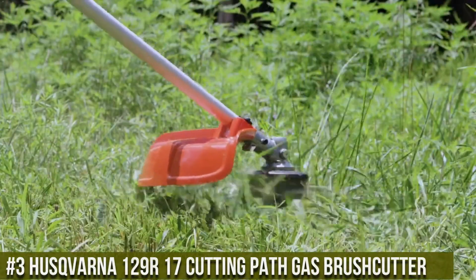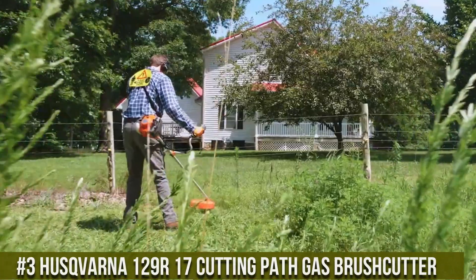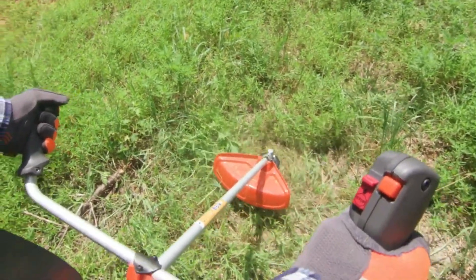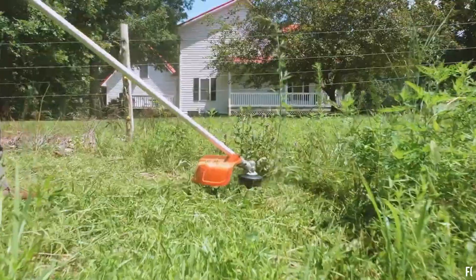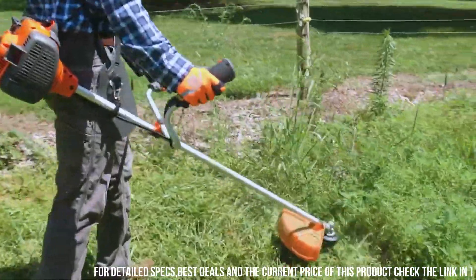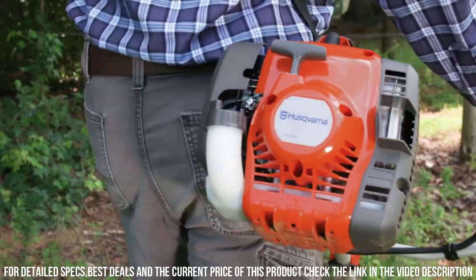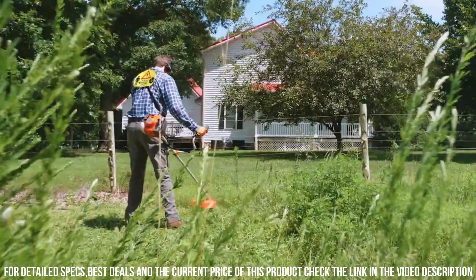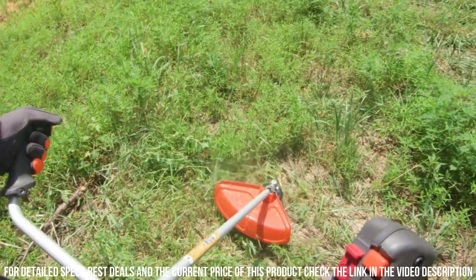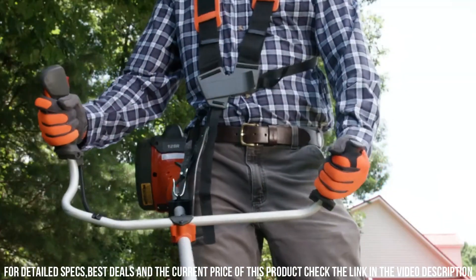Number 3. Husqvarna 129R 17-inch Cutting Path Gas Brush Cutter. This powerful tool is a game-changer for tackling tough brush and overgrown areas in your yard. With its robust gas-powered engine, it delivers the performance and reliability you need to handle even the most challenging tasks. The Husqvarna 129R features a 17-inch cutting path, allowing you to cover large areas quickly and efficiently. Its durable cutting blade effortlessly slices through thick brush, while the included trimmer head provides precise trimming around obstacles and edges.